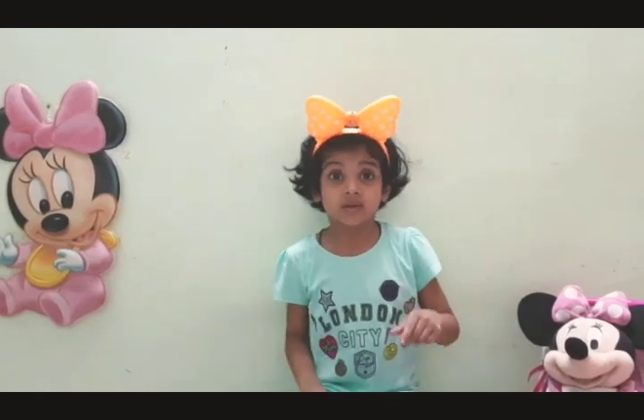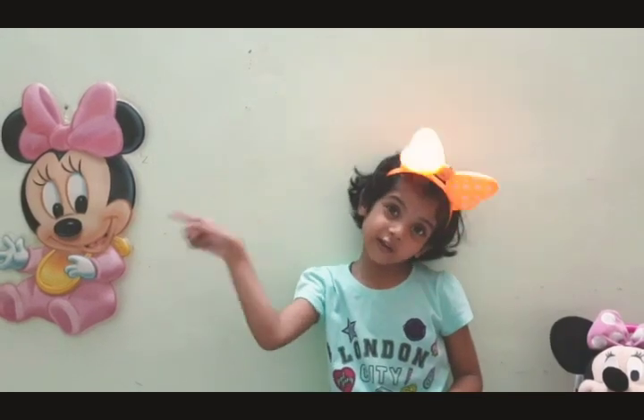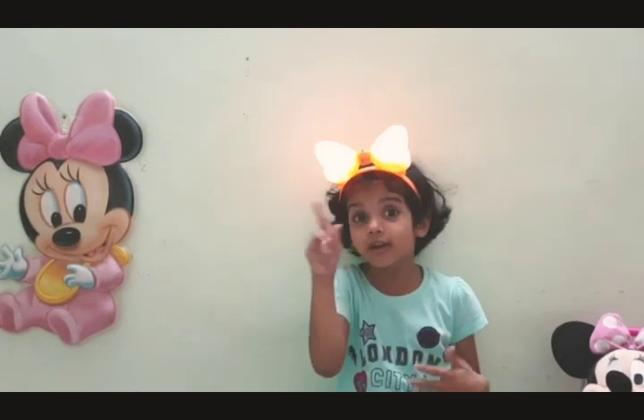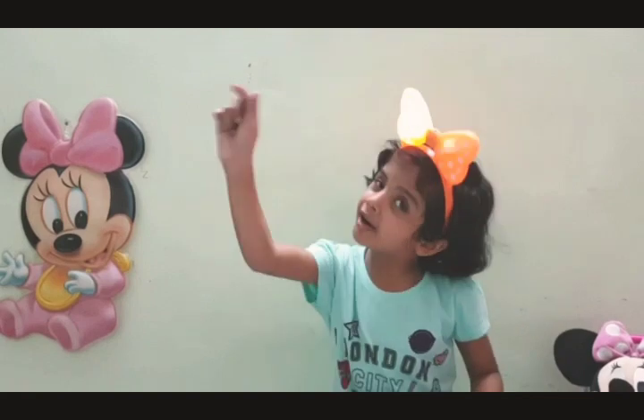If you like my video, please like and subscribe! Thank you for supporting me! Thank you all! Bye-bye everyone! See you in the next video!